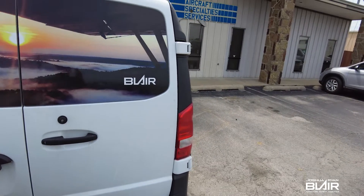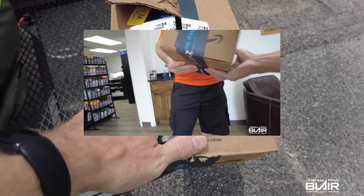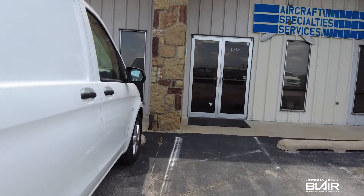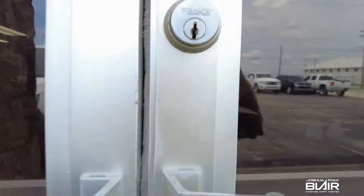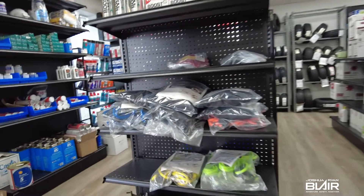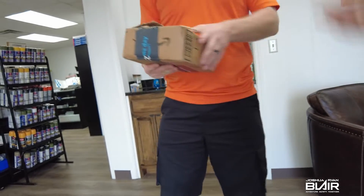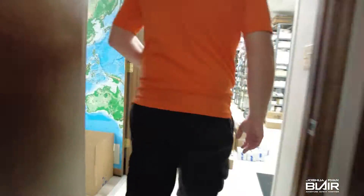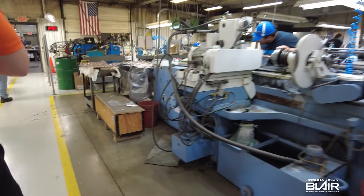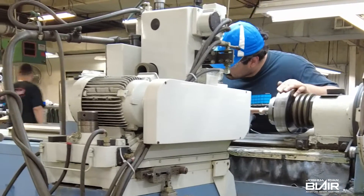I just arrived at Aircraft Specialties here in Tulsa, Oklahoma. We're gonna go in and meet Joe — we're gonna drop off some four crank rods here for the O320 and I'm gonna pick up the O320 crankshaft off the old tri-pacer. They machine the cams, cranks, rods, and everything here — so we're in the right place.